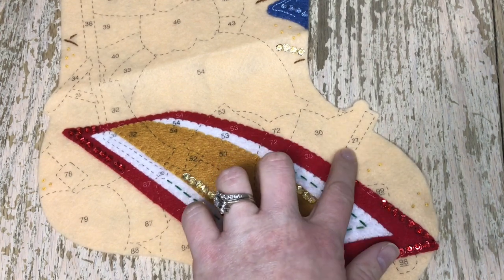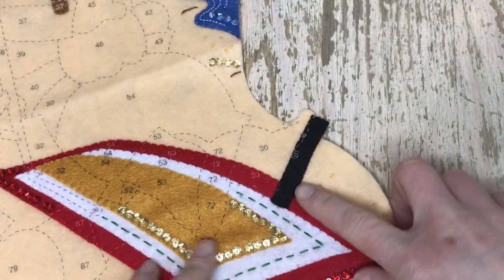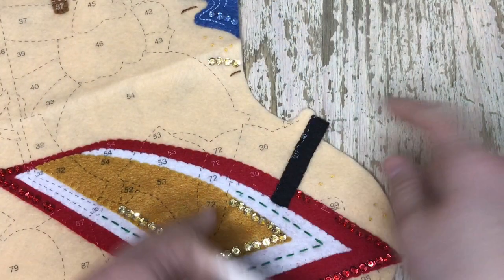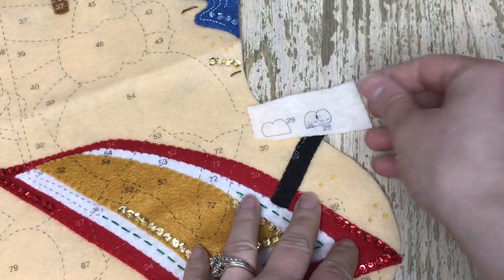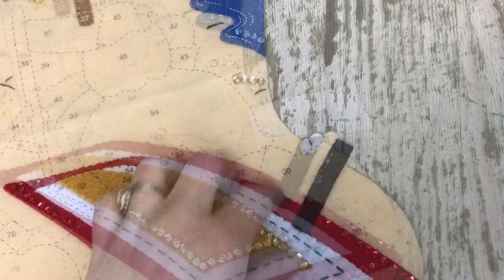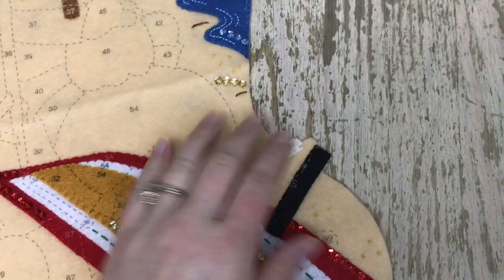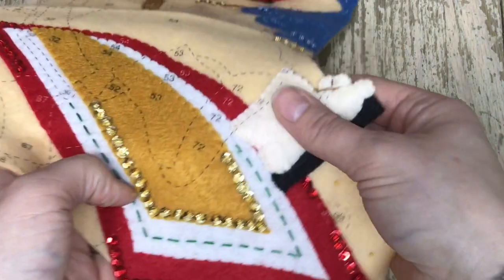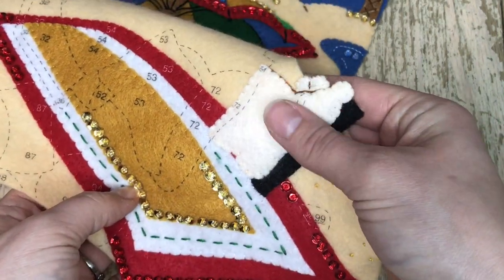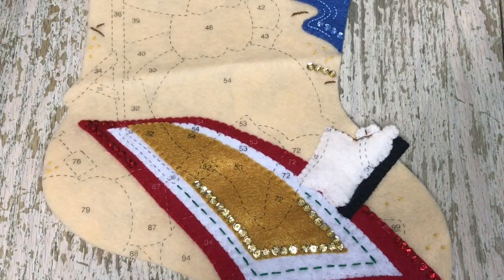We're going to start on Santa's feet, starting with the sandals and toes. These are the toes — here's what they look like before we put them together. They do stuff them ever so slightly, and I attach just the bottom part. Then we're going to add the foot. Here's piece number 30, which is the foot. I did put an outline stitch in between the foot and the sandal to give it an outline so you can see it.